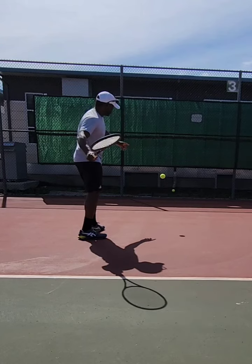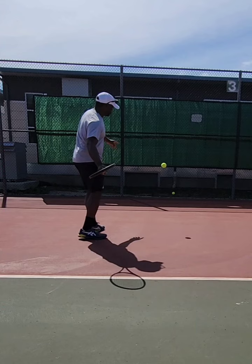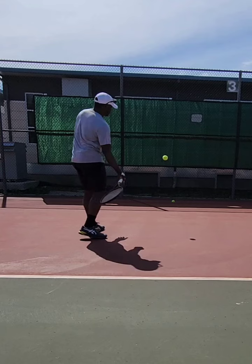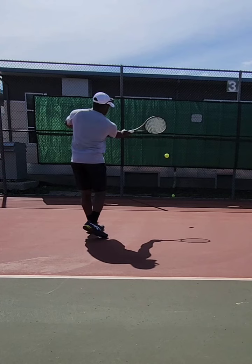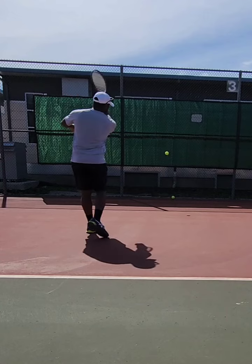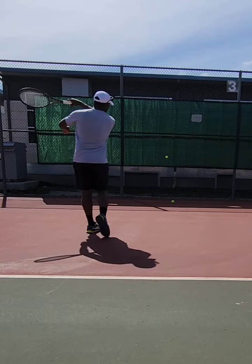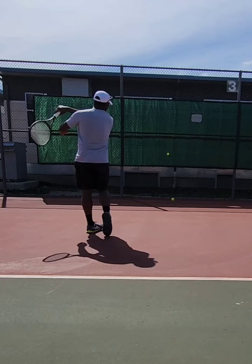I'm extending my arm out on the racket drop, and you can see my racket strings are facing the ground, but they're starting to open up as I do my racket flip — that's a natural progression. The racket is slightly open, and as I bring it forward there's my racket lag. I'm bringing the racket to the ball and just brushing up through the contact point, accelerating up and around towards my left shoulder. That's my wrist pronation, which is meant to control the shape of the ball. On the follow-through, the strings start to open up again.